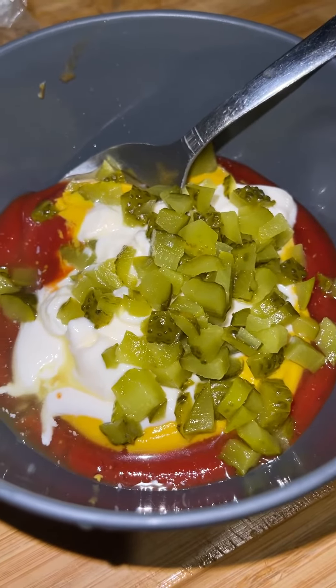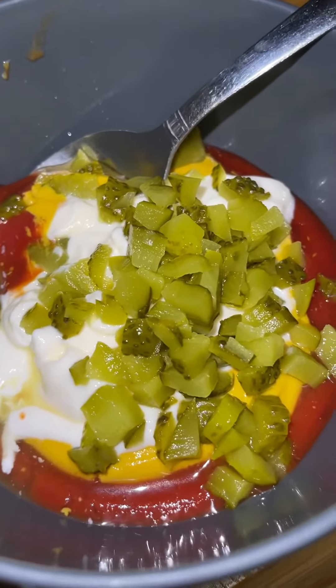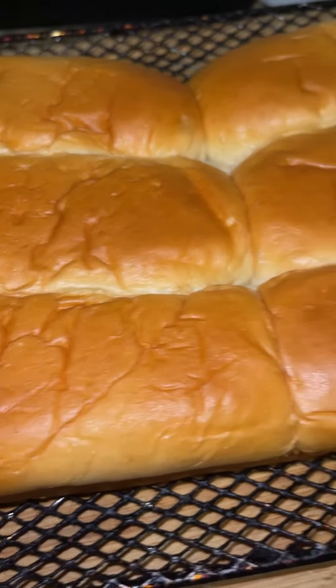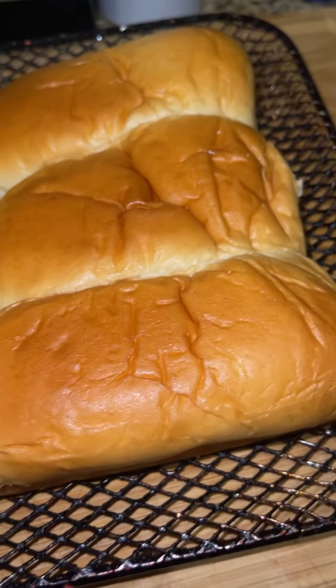Ketchup, mustard, mayonnaise, pickle juice, and pickles. Use your favorite bread — I'm using the Hawaiian mini rolls. And I'm going to add some of that garlic butter cilantro.